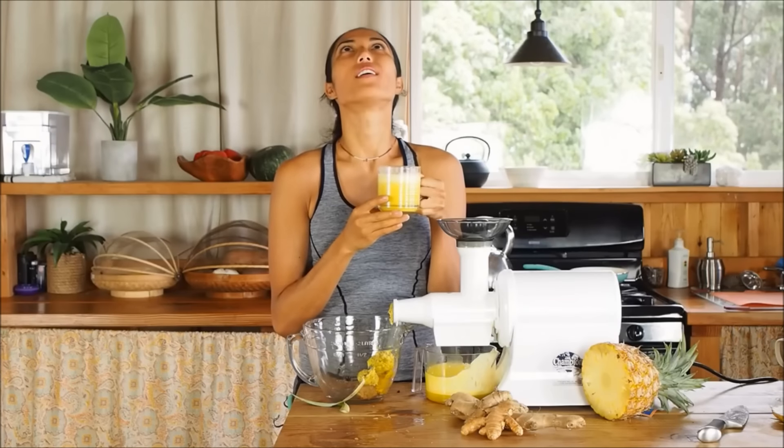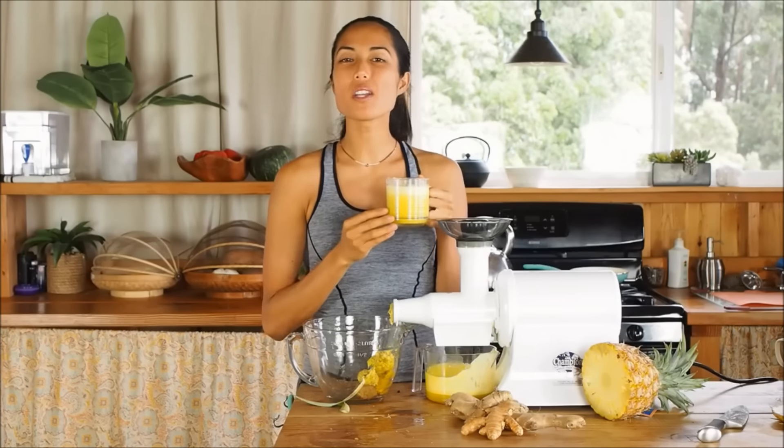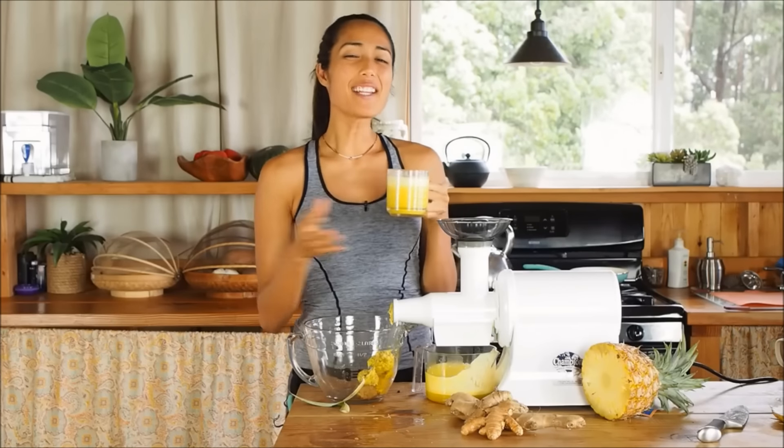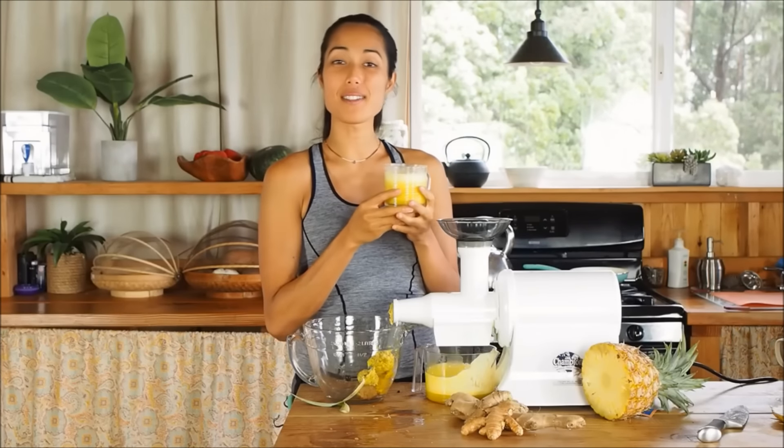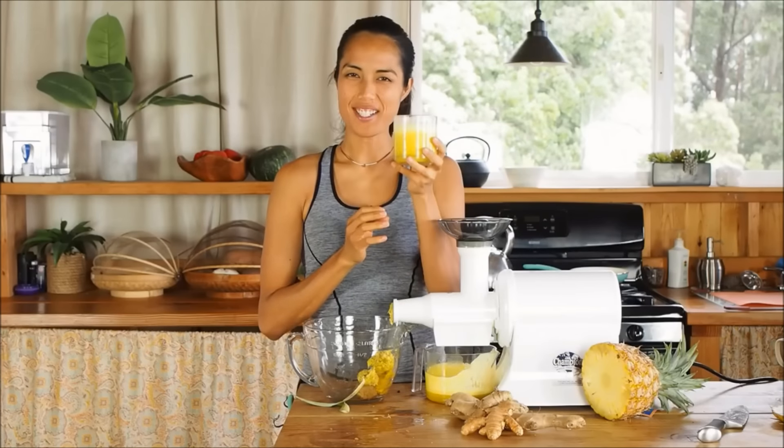Juice pineapple — divine. You can even throw in some coconut milk if you want it a little sweeter or a little creamier. So my name is Marin. Thank you so much for joining me on this simple detox juice recipe and I'll see you guys next time. Cheers again.